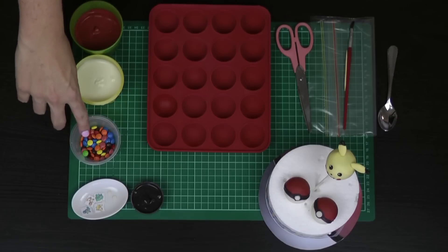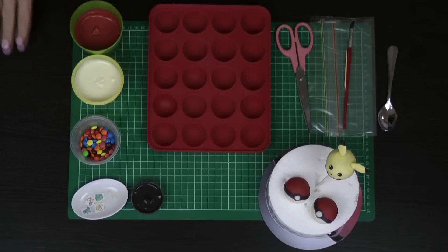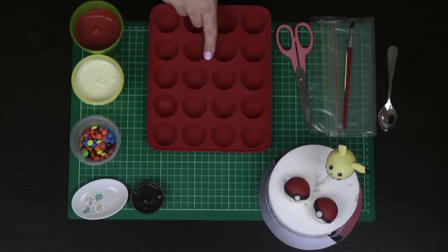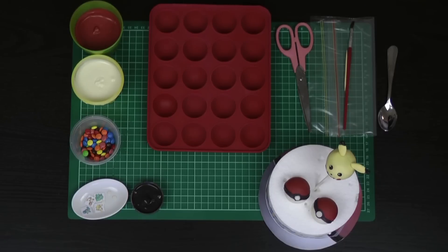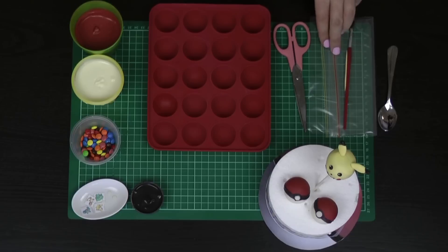I've got some mini M&Ms — that's my chosen candy for inside these candy bombs. Some melted white chocolate, some melted red candy melts, and some melted black candy melts. I've got my silicone cake pop mold. You can't do this with a metal mold — you will need a silicone mold. I've also got a pair of scissors, a toothpick and a paintbrush, a Ziploc bag, and just a couple of spoons.